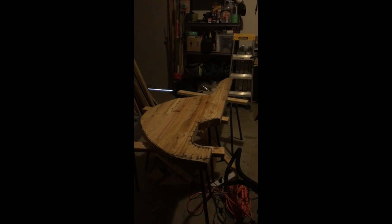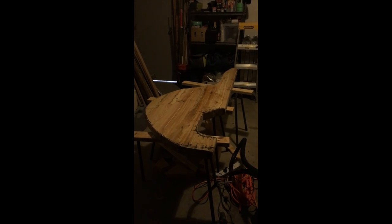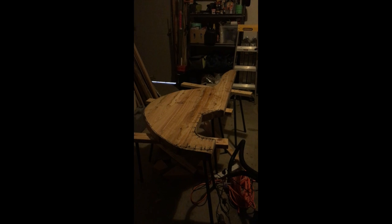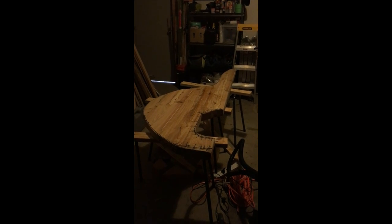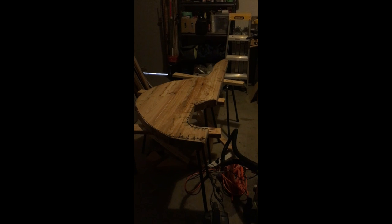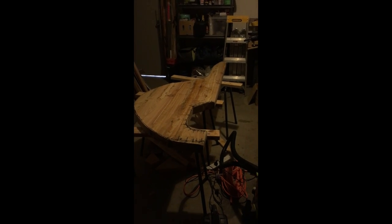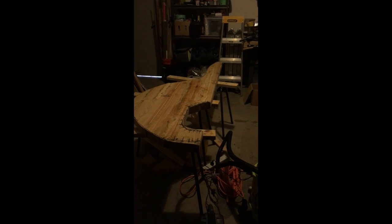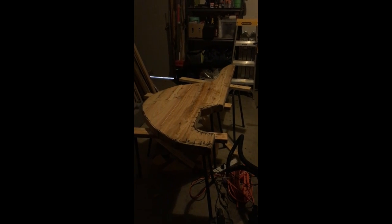I used a reciprocating saw and a long blade on a jigsaw to cut it out - it needs a bit more shaping. I need to plane it down; it started out 75mm thick or three inches. I ordered some Davey bronze gudgeons and pintles that are 64mm wide inside, so right now the leading edge of the rudder is about 64mm rounded over on the edge. I'm going to use an electric planer to plane it down to about an inch or an inch and a half at the trailing edge.